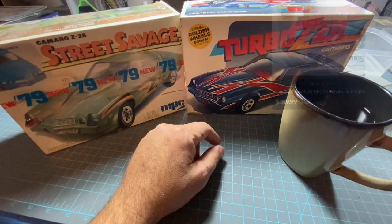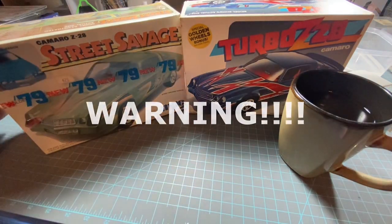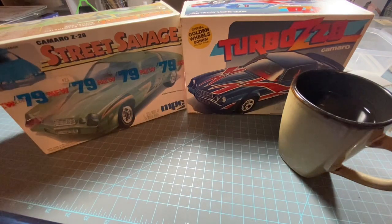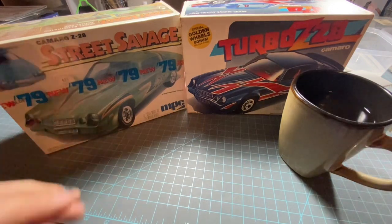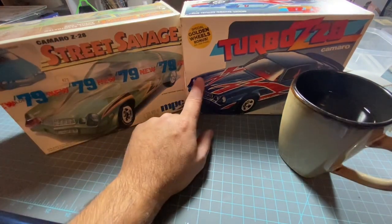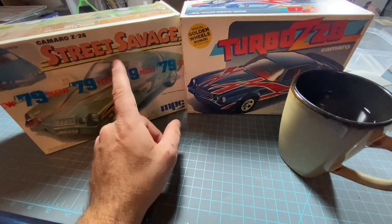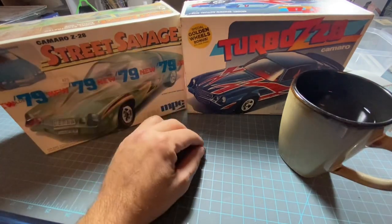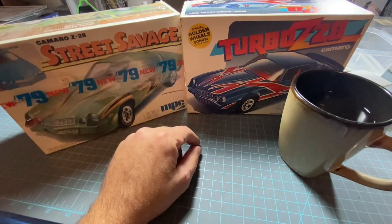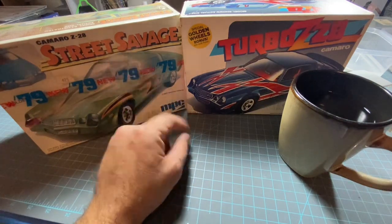Full disclosure — this video might really upset some of you guys and you might send hate mail, but I'm straight up just gonna say: I'm a builder, I'm not a collector. If you guys don't have the heart to watch me break this kit open, turn this video off, because that's what I'm gonna do. This kit's already open. I used to own a Z28 like this — it's a '79 — so I actually want to build it. I might build it the way my dad had his; he had a red one.